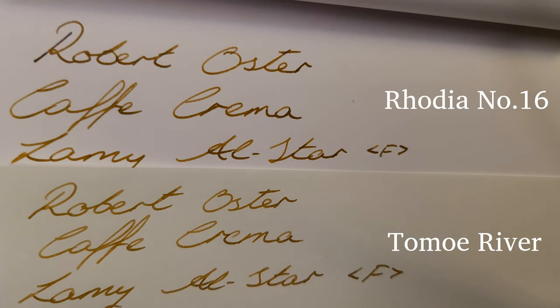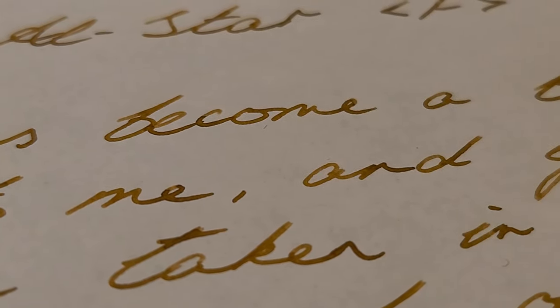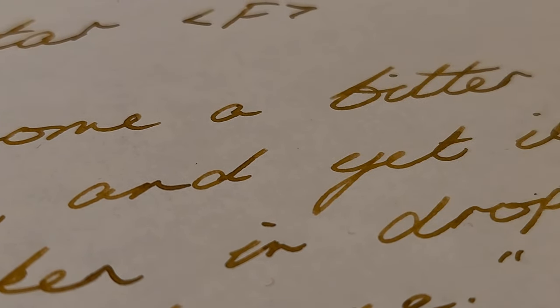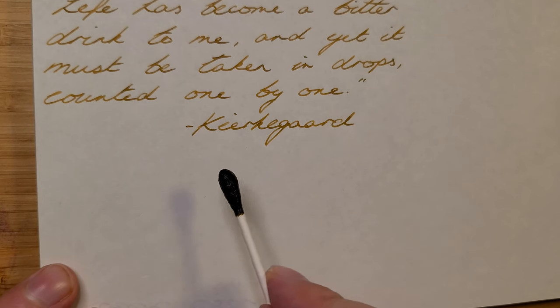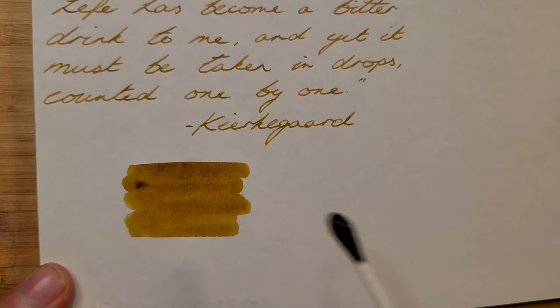I've written another sample here on Rhodia just to show how it can be a bit darker on different paper. The ink swab shows more of that shading, and we see no sheen from this ink.